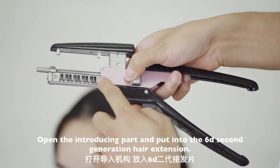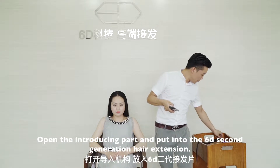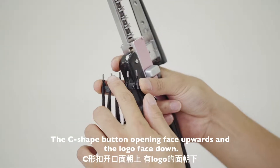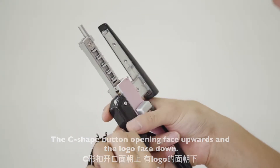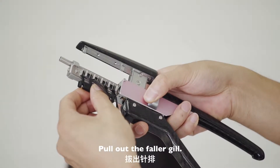Open the introducing part and put in the 62nd generation hair extension. The C-shaped button opening faces upward and the logo faces down. Put it into the introducing part and put out the faller gill.